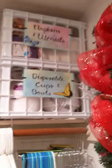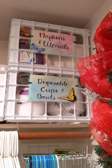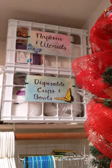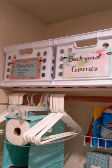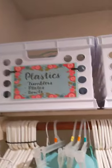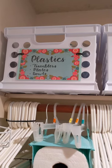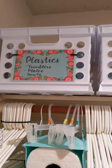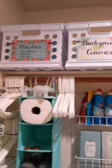Let's go over again up to the top. I made labels just with scrapbooking paper and then sent it through my laminator. So: napkins and utensils, disposable cups and bowls, baggies and wraps, extra paper towels, backyard games, and plastics. Now the plastics are actually the Walmart 50-cent plates, bowls, and tumbler cups. But we don't need as many as we bought all the time, so I put those up there to pull out during the summer.